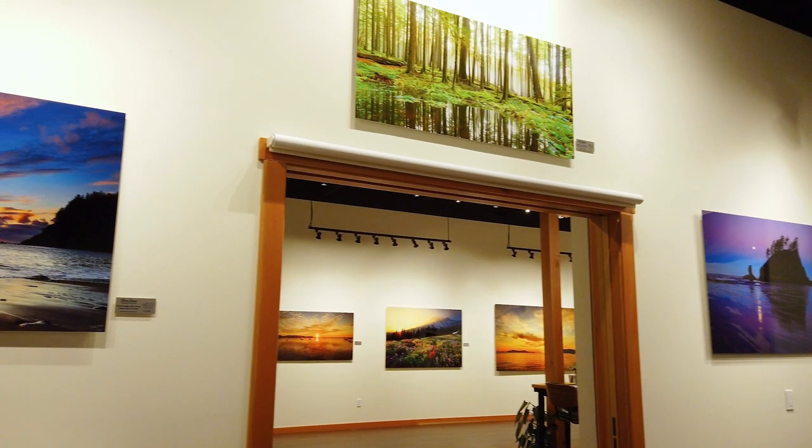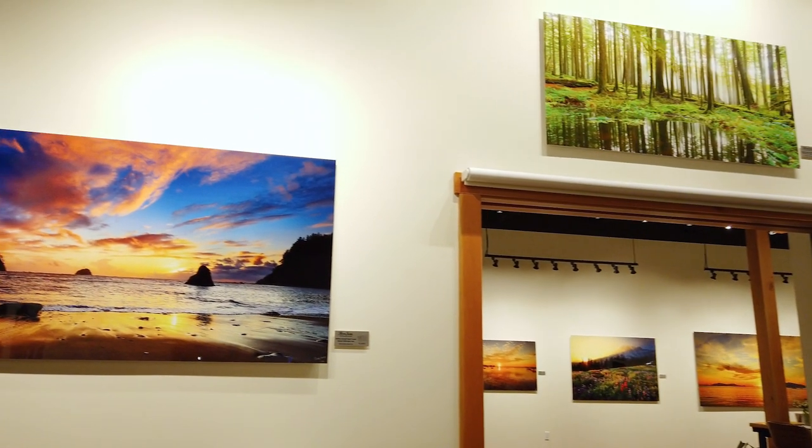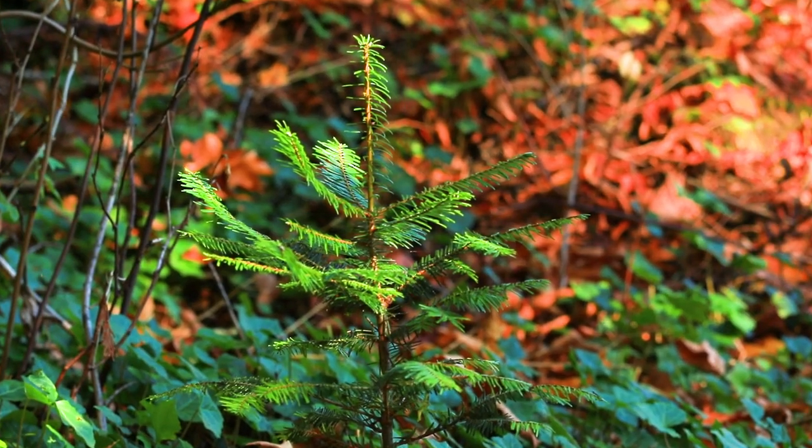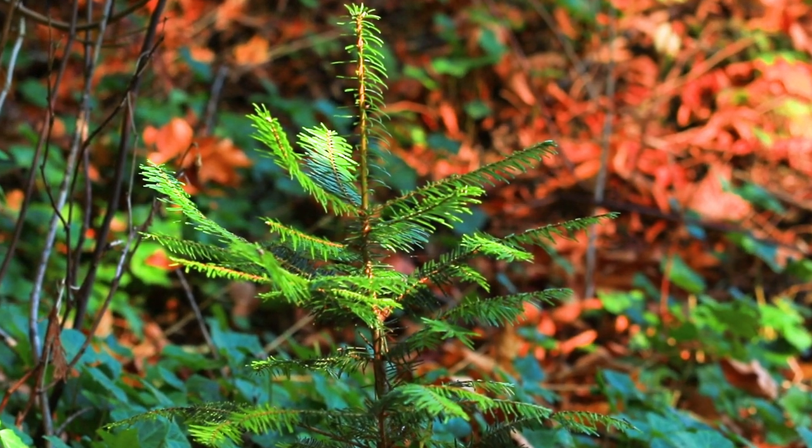So these metal prints look amazing, they're high quality, they're very durable, and they'll last for generations to come. And as my way of giving back to nature, for every metal print I sell, I make a donation that plants 100 trees. Thank you for watching, and I hope that these ultra-realistic metal prints help you feel more connected to nature.